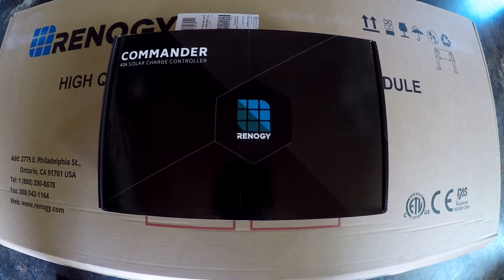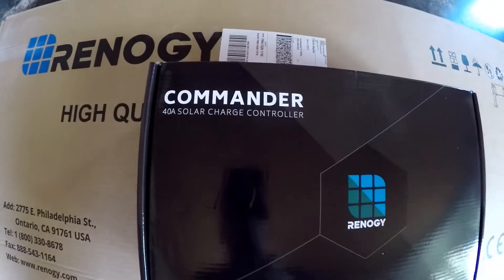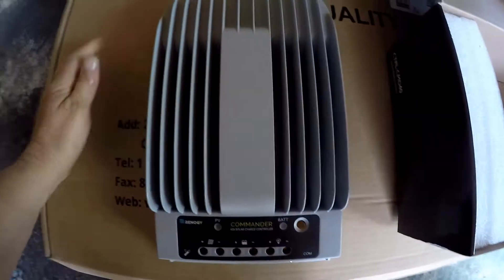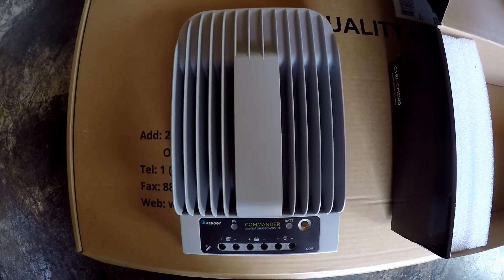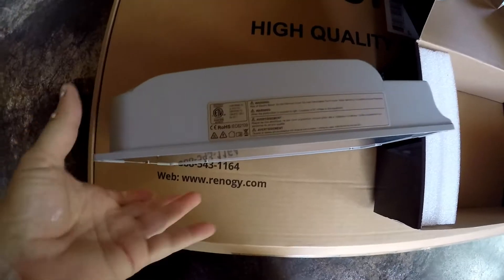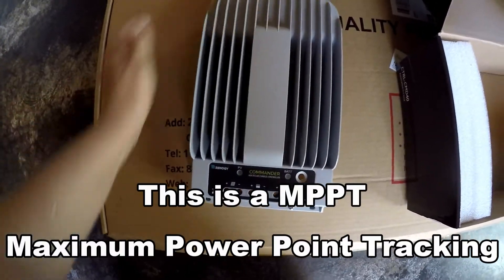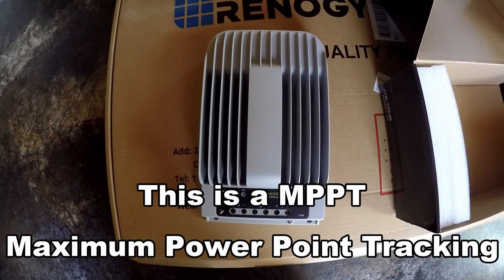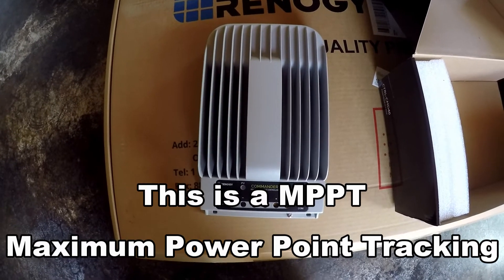This is the controller that we got. It is a Commander 40-amp solar charge controller. There are two different kinds of controllers, and this particular one is supposed to be more efficient at regulating the charge of your batteries and solar system.